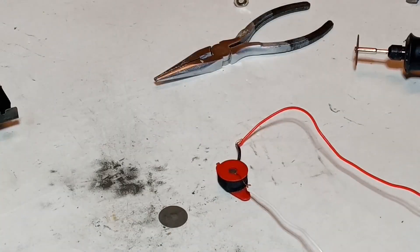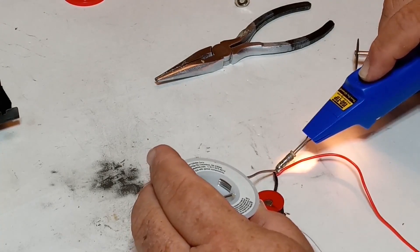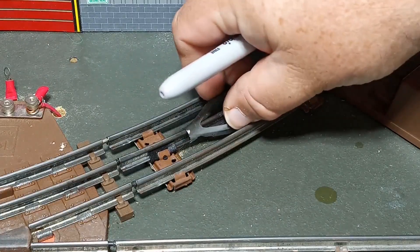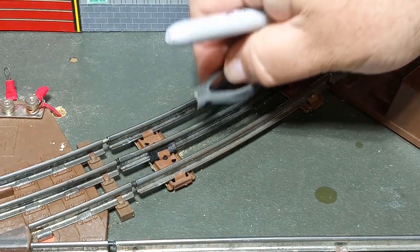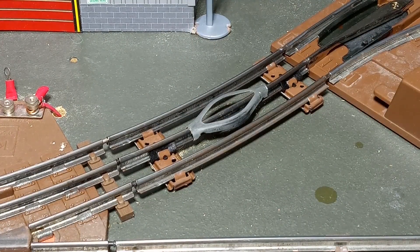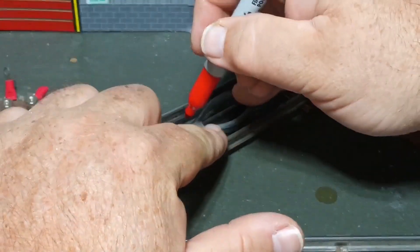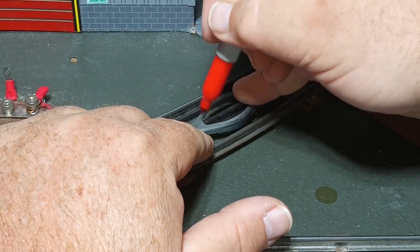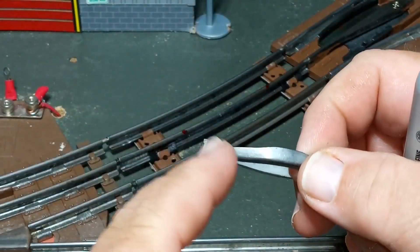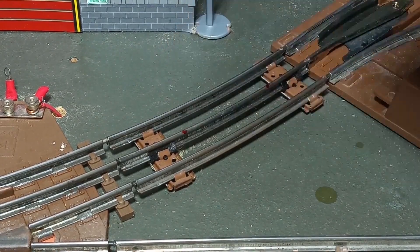Before I go any farther, I'm going to save myself some headache later by extending these wire leads to make it easier on myself. Meanwhile, back at the layout, I'm going to take the metal piece that I had cut off and lay it here on the center rail where I want to install my magnet. I'm going to take a Sharpie and mark the outside, but I'm actually going to cut the center rail about a quarter inch closer to the middle on each end. The reason for that is I'm going to use these little wings to crimp on to the existing center rail to help hold everything in place.